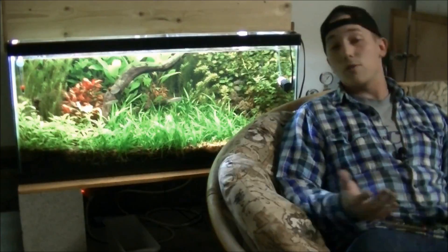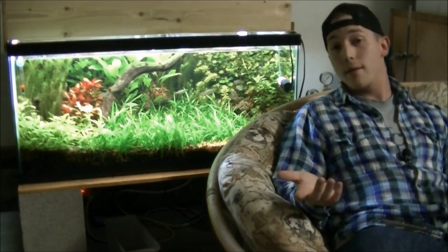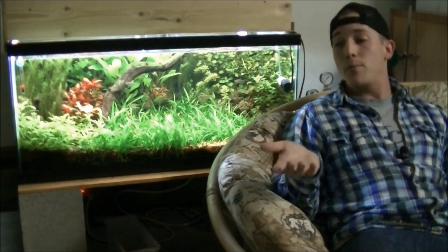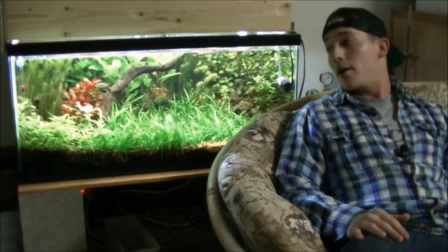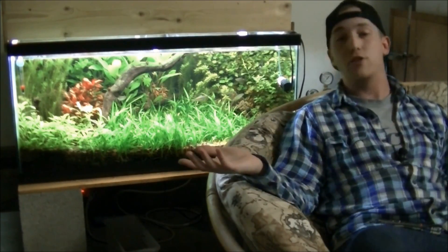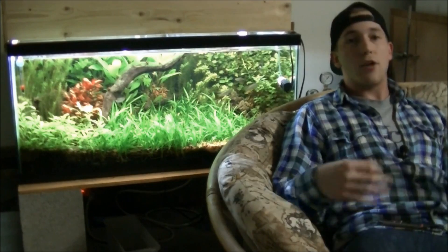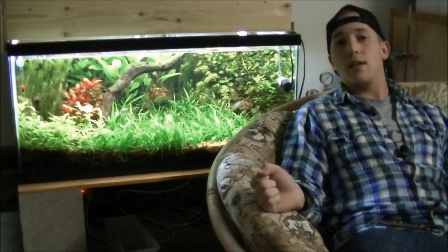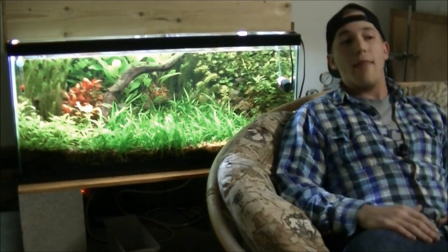Now, what made you start a channel on fish keeping? So I started a YouTube fish tank channel number one for the women, of course. But a close second was initially just to document my progress through the hobby. I thought it would be really cool to be able to look back on it one day in video form rather than just memories of tanks and whatever pictures I took. And then as I thought more about it, I realized it would be really cool to try and create a place where somebody finds one thing they're interested in and then they've found a bunch of other things that are relevant to them and will help them.